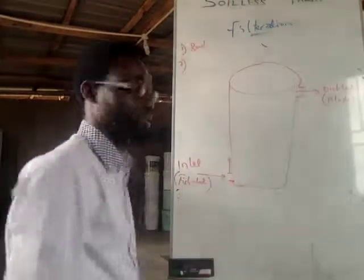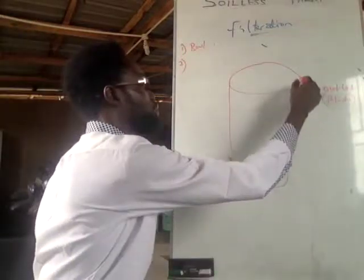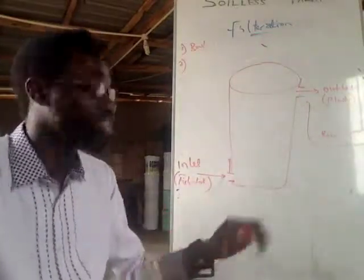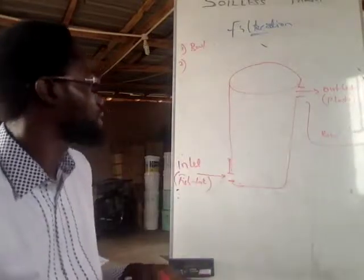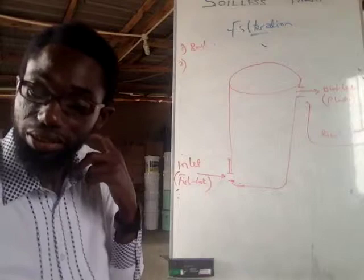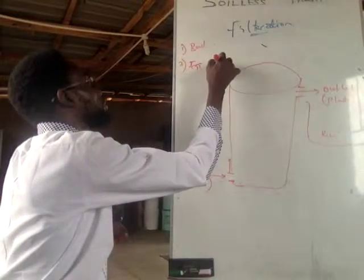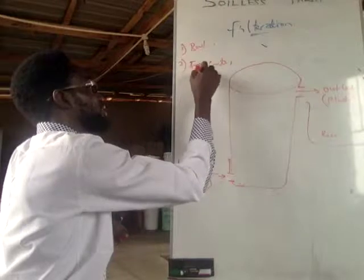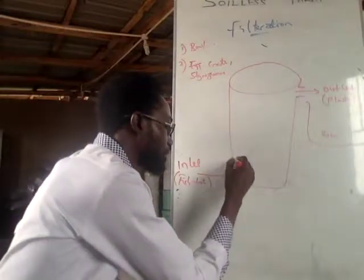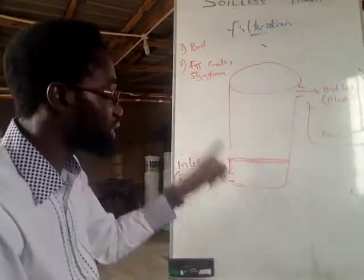You can put one, two, three, or four holes at the top if needed, but preferably one at the bottom. The outlet leads to the plants. Some people send the outlet water to a mini reservoir first so they can use pressure to pump it to where the plants are. Now, the next thing you need is a crate — you can get an egg crate. If you don't have access to egg crates, you can get a sterile foam to create a barrier so that only water flows through.